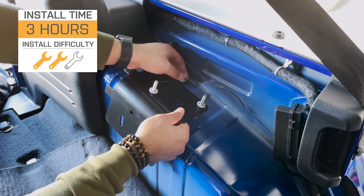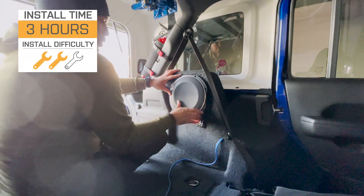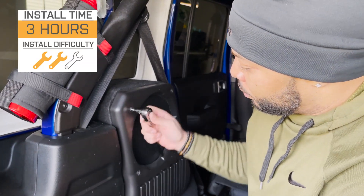For the installation, I'm giving it a solid two out of three wrenches on our difficulty meter. With some electrical work that comes with this kind of job, give yourself about three hours to get it done from start to finish. With that said, let's take a look at this clip from an ExtremeTerrain customer who's going to show us how to mount up your new Stealth Box.